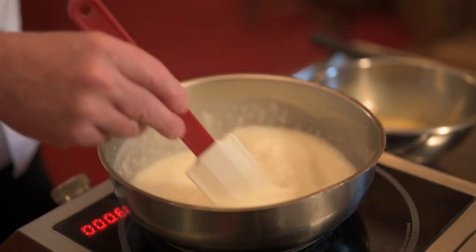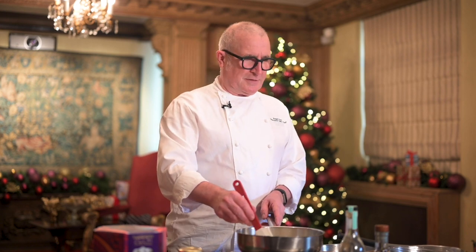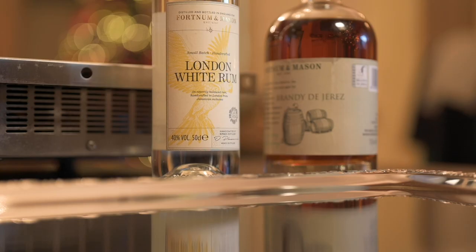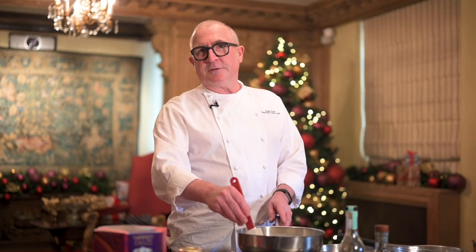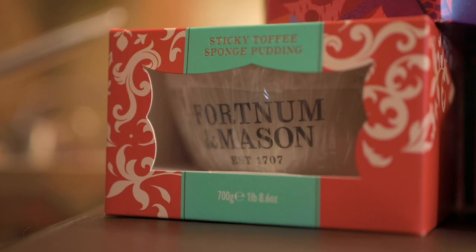This is basically a custard recipe, and obviously with this you can add many different ingredients — all sorts of alcohols, vanillas, cardamom, saffron, all sorts, depending on what you want it for.